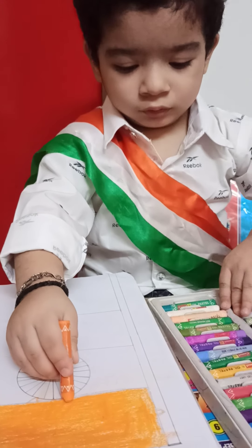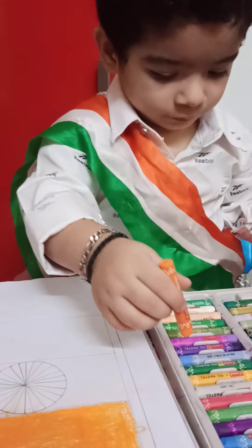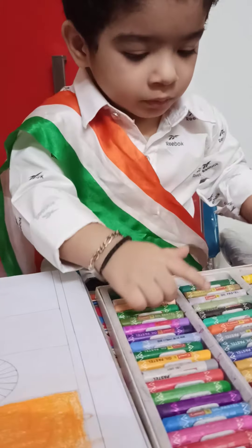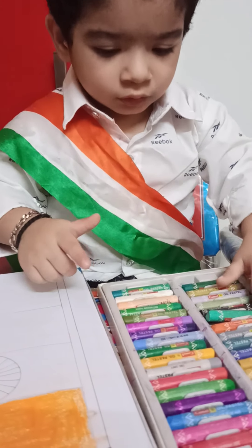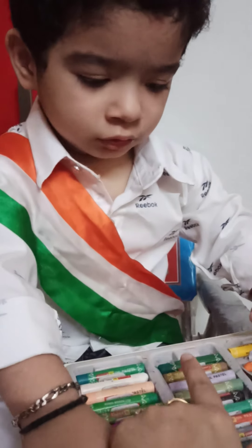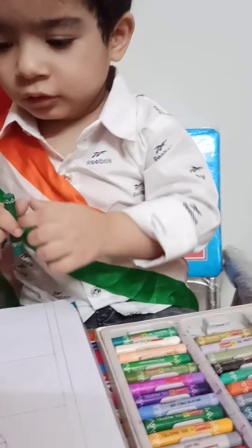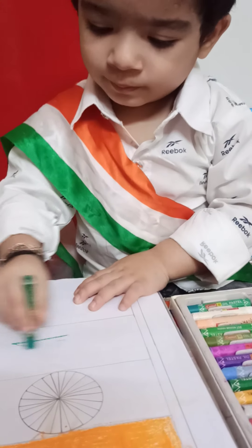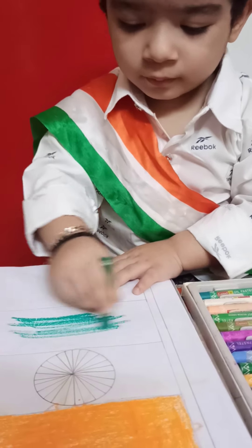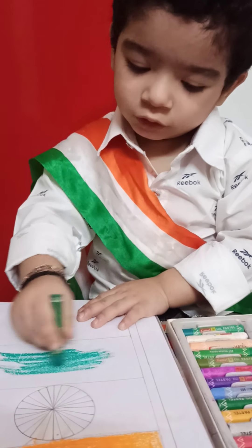Your saffron color is finished. Now take the green color. Take the dark green. That one. Do it slowly. The color should not go outside. Are you enjoying?